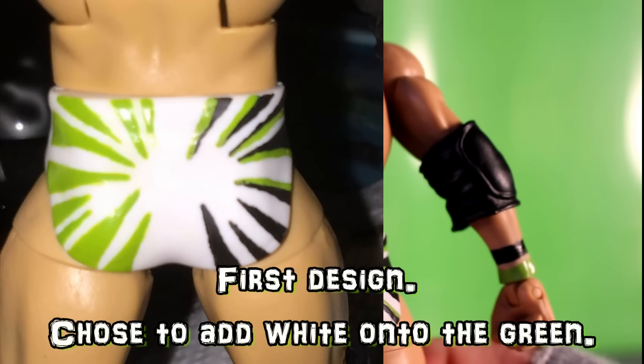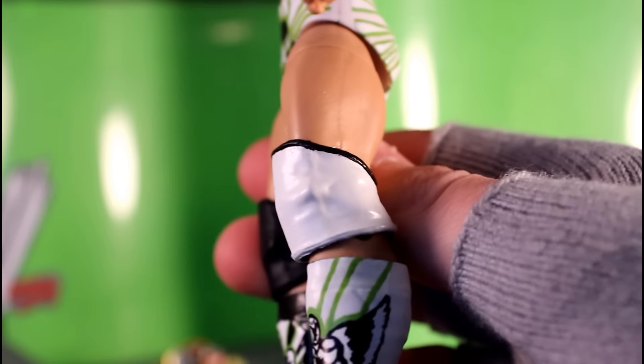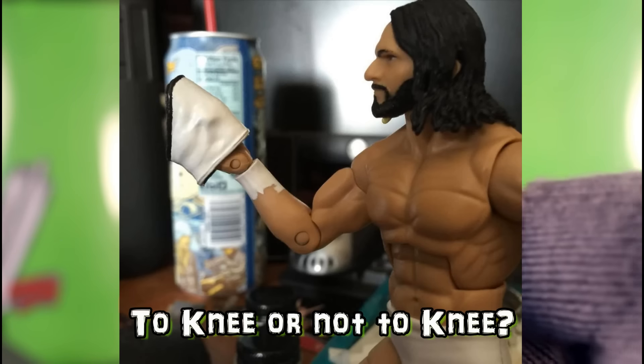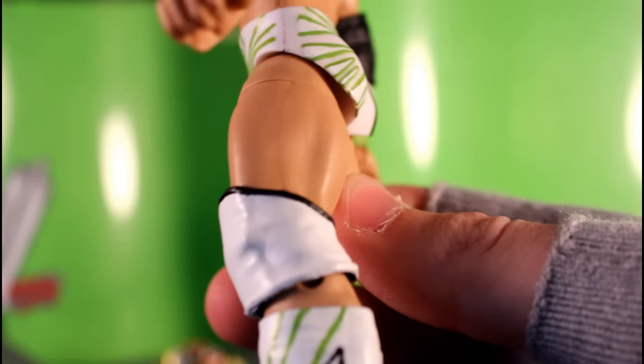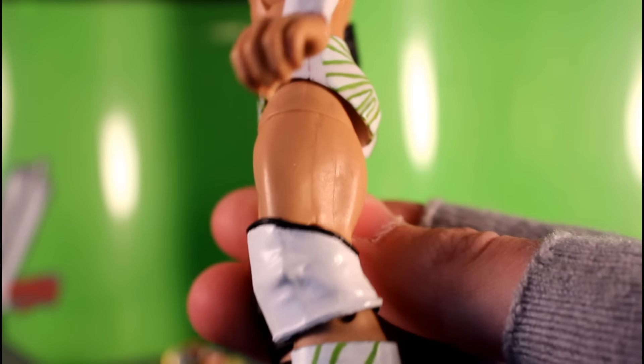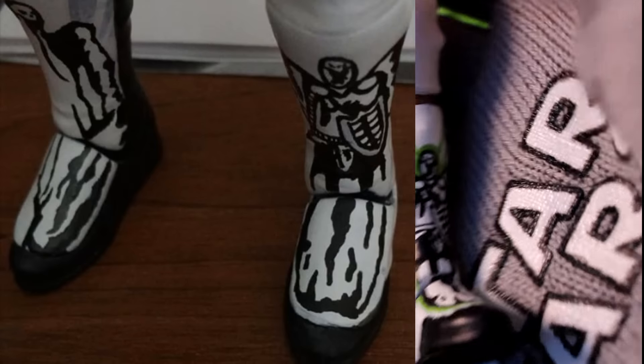This was a really fun custom to make. On the back, I didn't have that many good photos, so I just had to reference other people's customs and some creative superstars I saw on various WWE games. So it's just got kind of like an energy effect going towards the center of his back there.